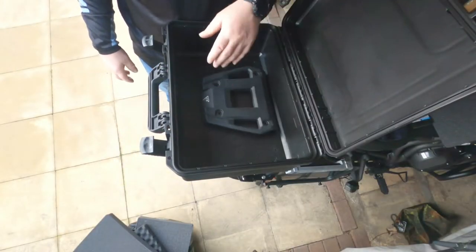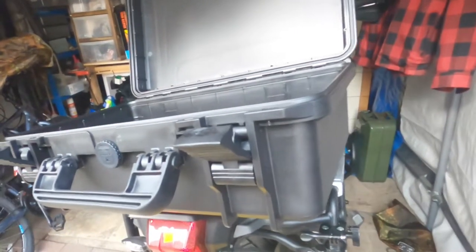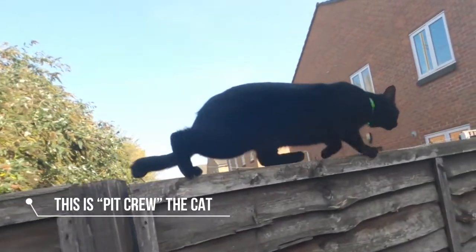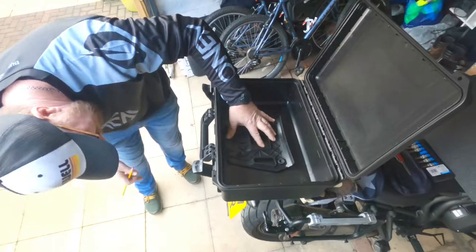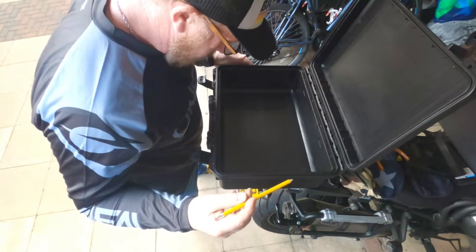Now we want to measure this box up and get it in the right position. It should be pretty straightforward, but knowing how these things go, we can always take it off and start again. One mistake I always make is not measuring twice — I do it once, cut the holes out, put it on, and I've got it in the wrong place. This time I'm going to make sure I measure it twice, double-check it, and make sure I've got those holes right in the right spot.